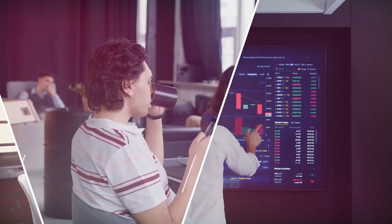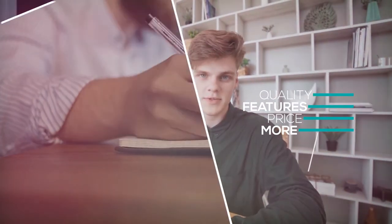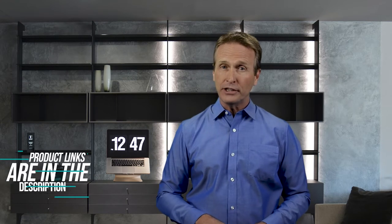Hi there. In this video, we're going to check out the five best models for you. We made this list based on our personal opinion after doing hours of research and ranked them based on their quality, features, and all other important facts. If you want more information and updated pricing on the products mentioned, be sure to check the links in the description down below.